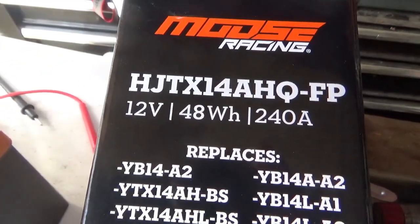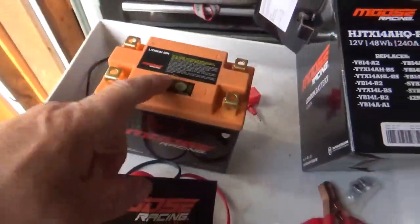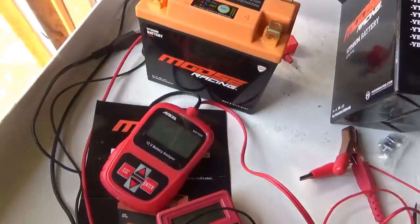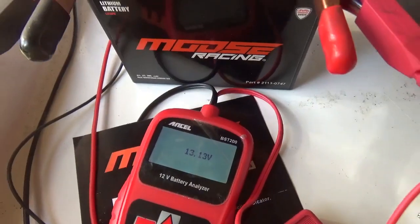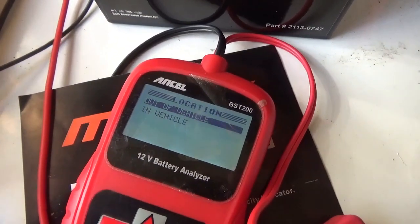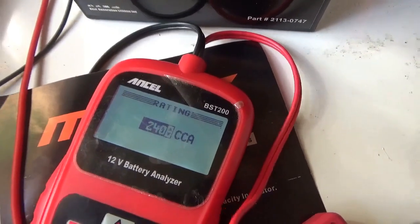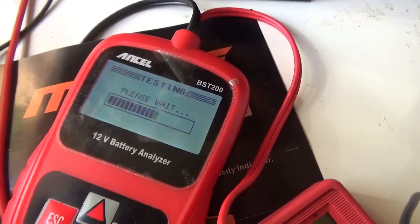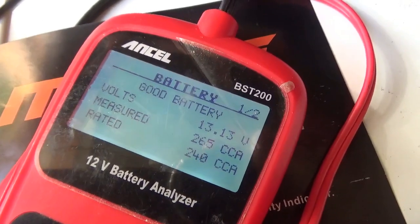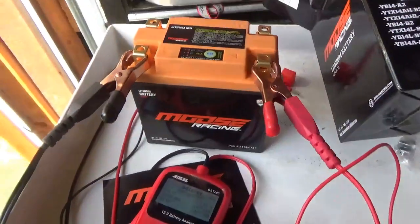The specs: 12 volts, 48 watts, 240 cold cranking amps. I put my tester on it and we can see 13 volts — it's nice and charged. It measured 265 cold cranking amps and the tester is calling this a good battery, which makes us happy.